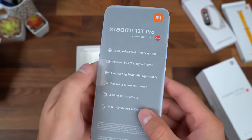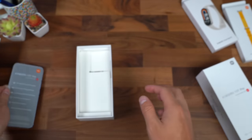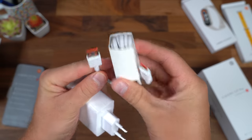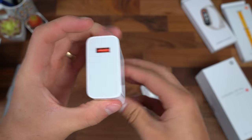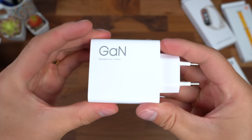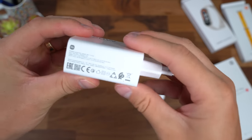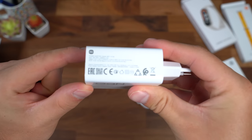Next up we have the 13T Pro with some information about the phone — we're going to set it to the side for now. And finally in the box, we have a USB Type-A to USB Type-C cable for charging and our 120 watt charging brick, which is going to charge our phone crazy fast using USB Type-A.